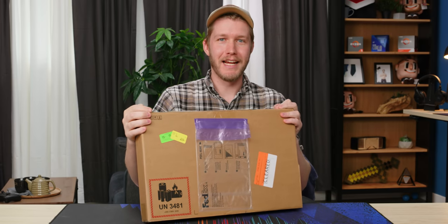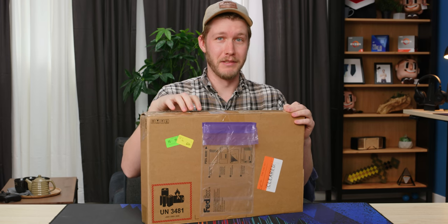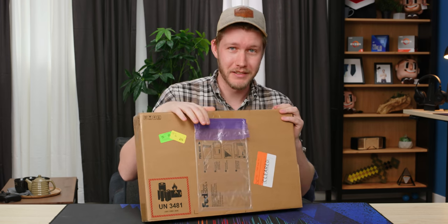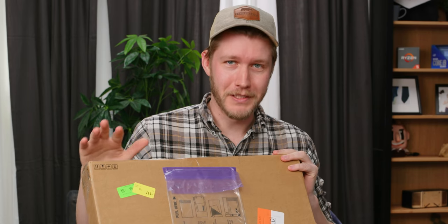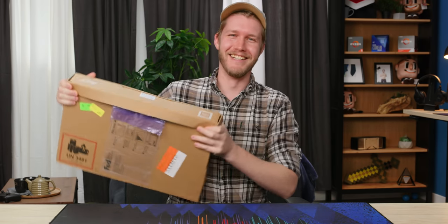In this box right here, we have the Acer Aspire Vero, which apparently is made from largely recycled materials, which is great if it's a good laptop. If it isn't, then it's just e-waste either way. So who cares? Let's get right into it.